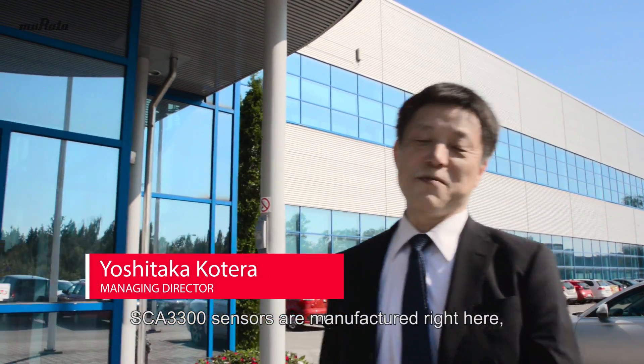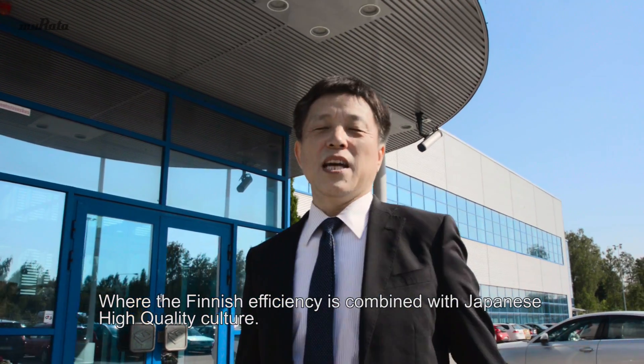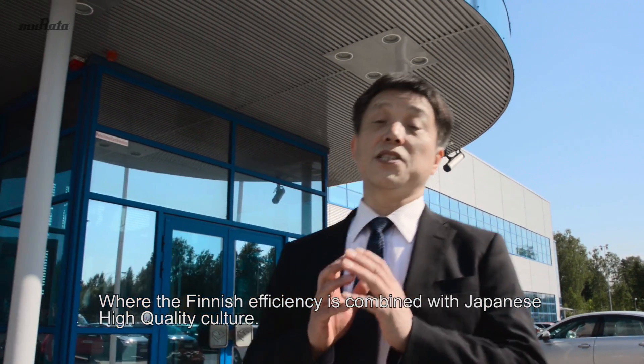SCA3300 sensors are manufactured right here in Murata's MEMS technology centre in Finland, where Finnish efficiency is combined with the Japanese high quality culture. This is something unique that only Murata can do.